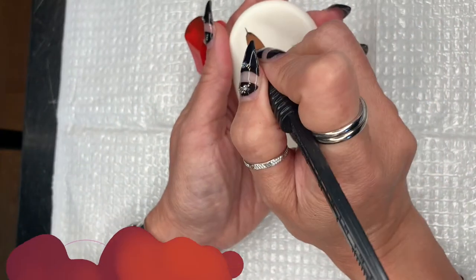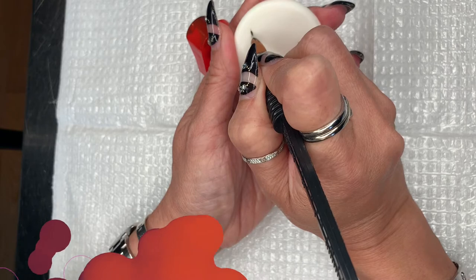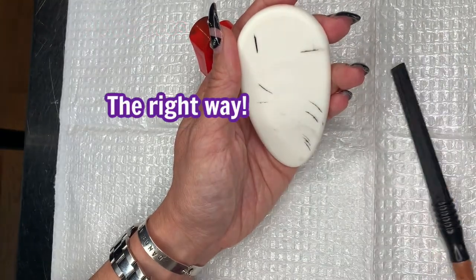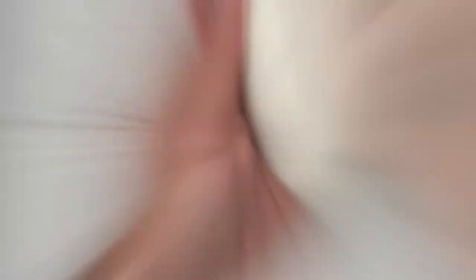Let's start by doing a stroke the correct way. First and foremost, the most important thing is to hold your needle in a 90-degree angle with consistent pressure. The stroke, as you can see, comes out nice and clean without bleeding or perforations.